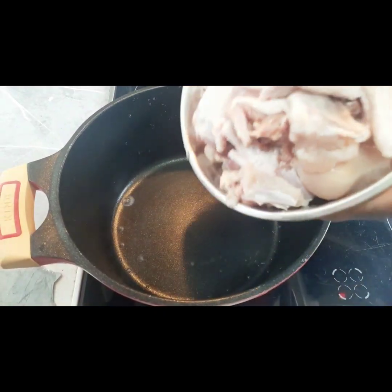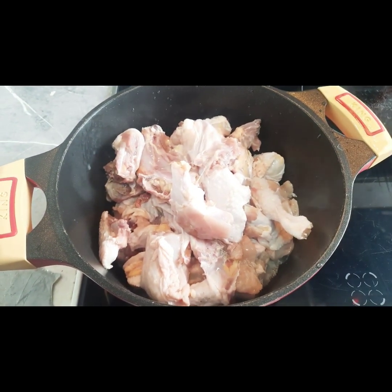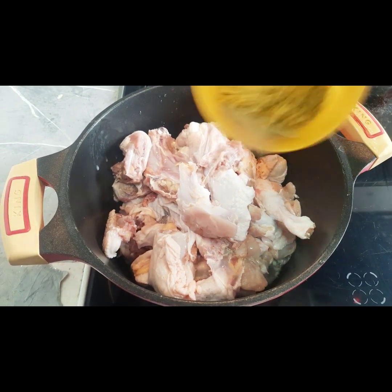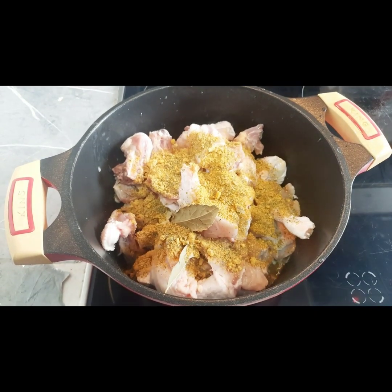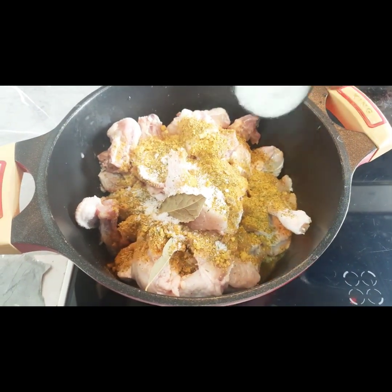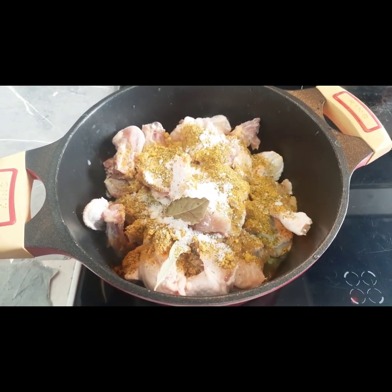So guys, we are going to add our chicken, already washed. We are going to add our seasoning cube, salt, bay leaf, thyme, and curry, and we are going to mix this together — totally mix.